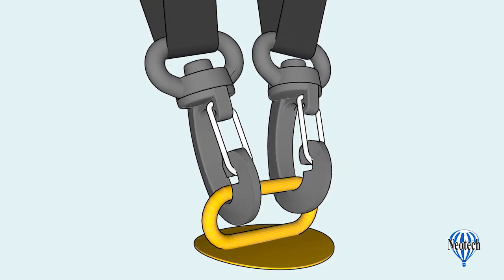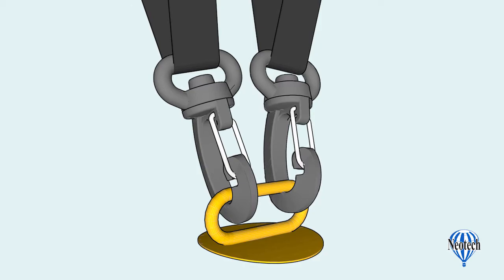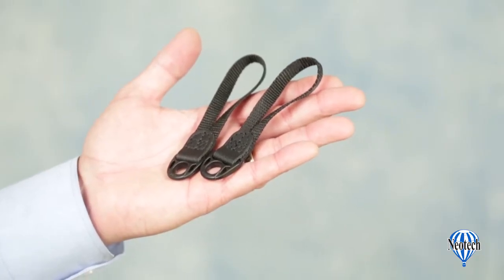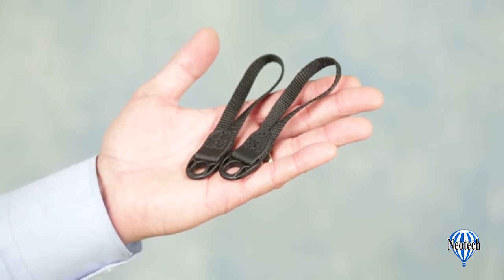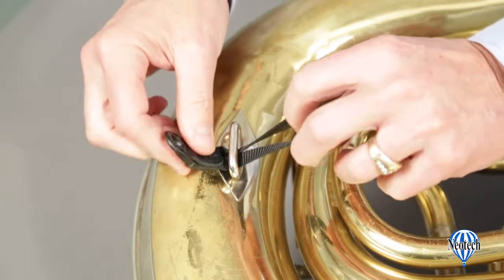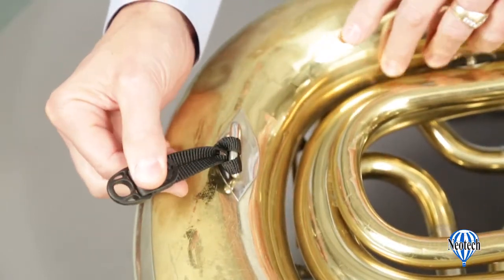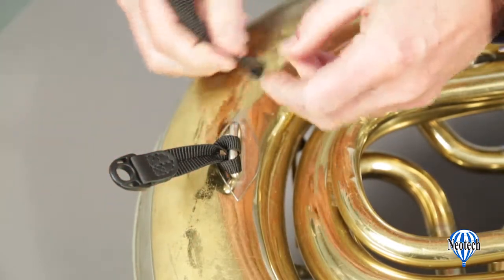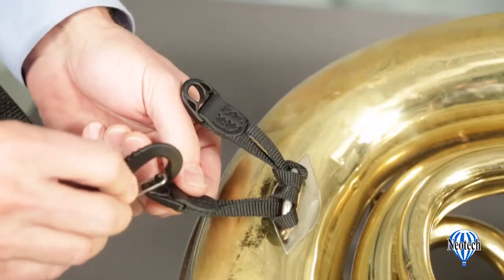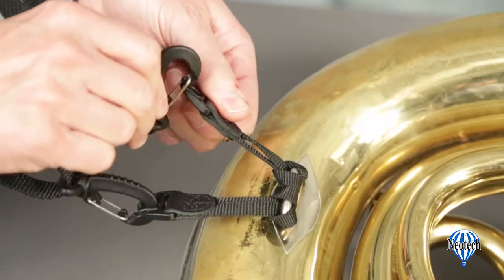Fasten the two swivel hooks at the base of the main straps to the lower larger strap ring on the instrument. If the instrument only has a smaller strap ring, you will first need to attach the two loop connectors as follows: thread the nylon loop through the strap ring, then pass the plastic end of the connector through the loop and pull it tight to complete. Repeat with the second loop connector in the same manner. You can then attach the harness's swivel hooks to the loop's plastic connectors.